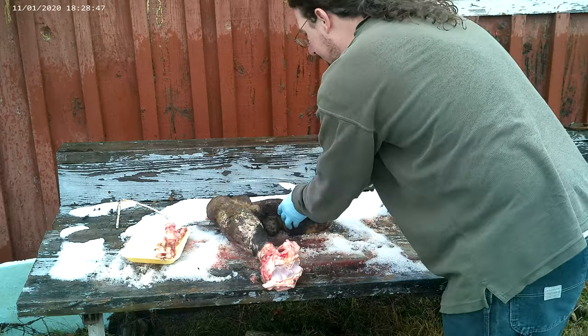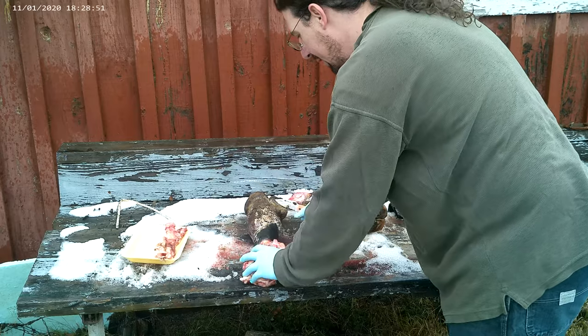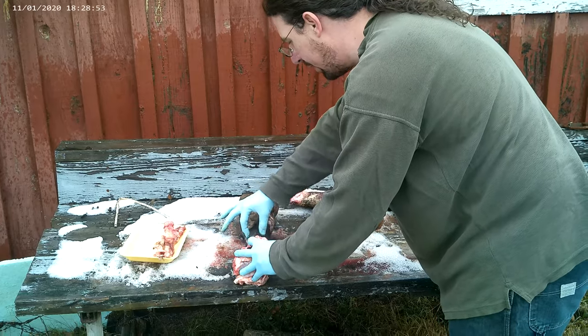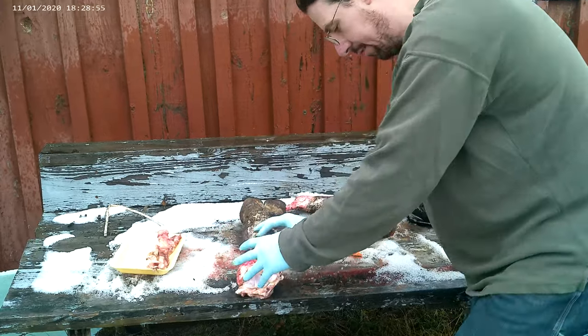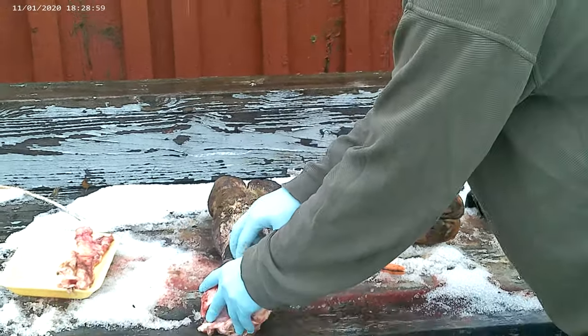To get the sinew out, the sinew runs right here — this is kind of like the hamstring, right at the base of your leg. Right here. We don't want to cut directly into it. We want to get through the hide.